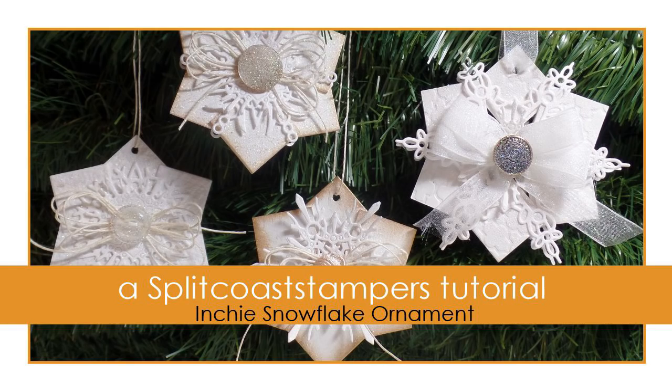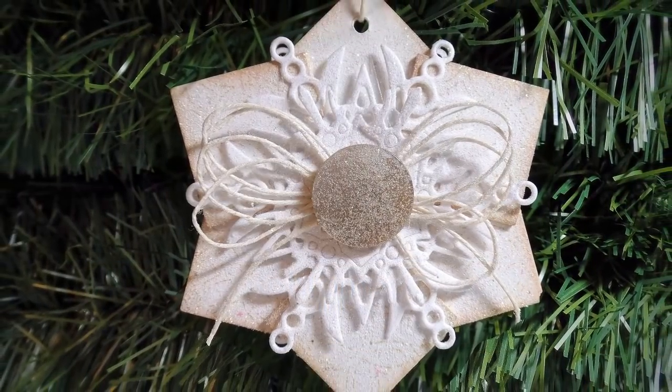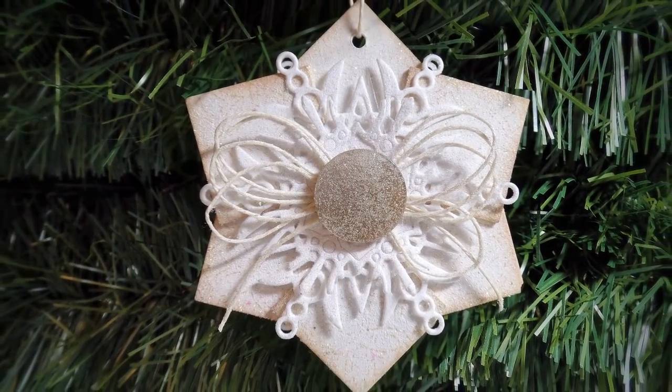Hi, this is Dina for Splitcoaststampers. In this tutorial I'll show you how to make this elegant snowflake ornament using inchy squares as the base.